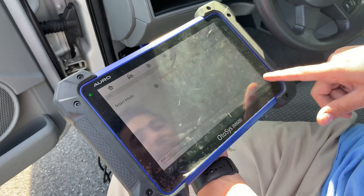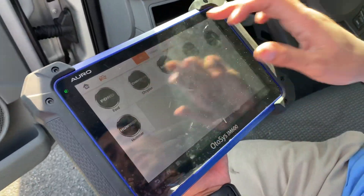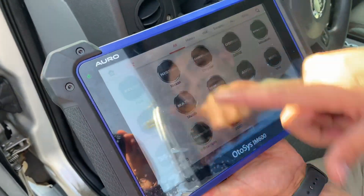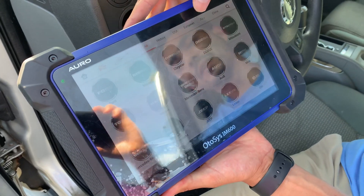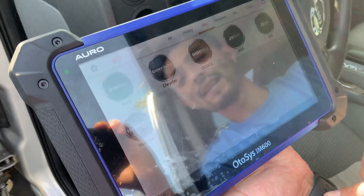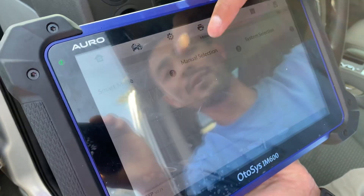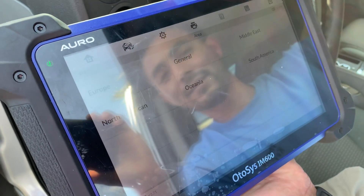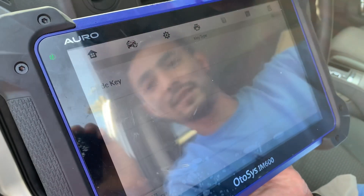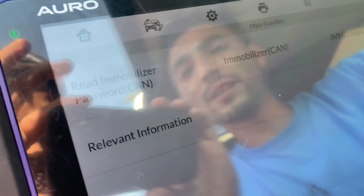Here is your screen. You have a quick option where you can select USA, European, or China cars. We go to USA, then click Jeep. You can do a smart selection or your own selection - I always like my own selection. Then North America, and then click Commander 2006.